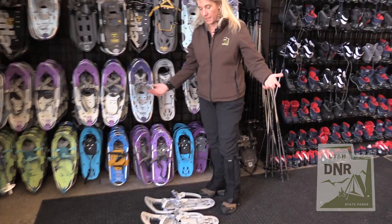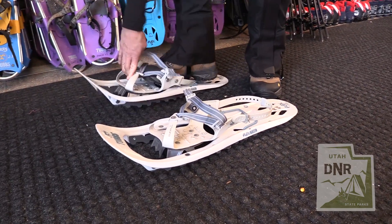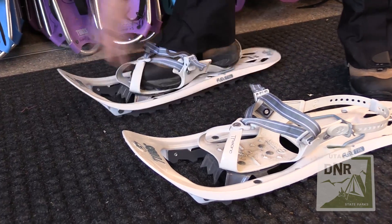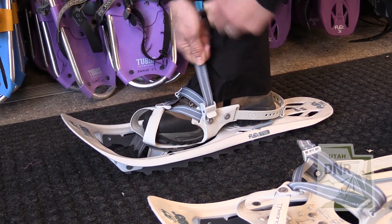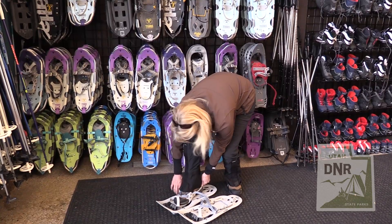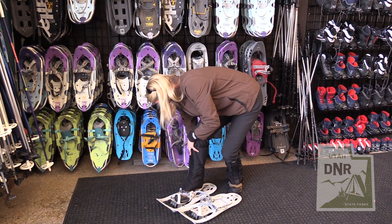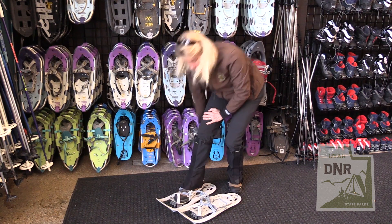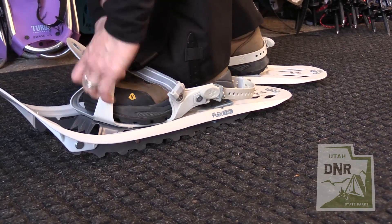All you're going to do is put them on the ground, stick your foot inside the binding, and then just pull one strap — it tightens up around your foot. Then the back strap goes around your heel and you just pull on it and it will latch in one of the holes; the friction around your heel will keep it on your foot. Then I'll put the other one on — just going to stick my foot in there and wiggle it in.